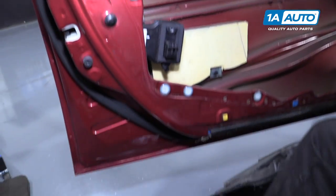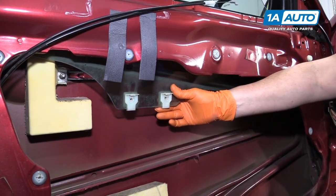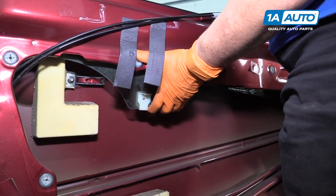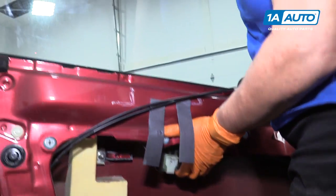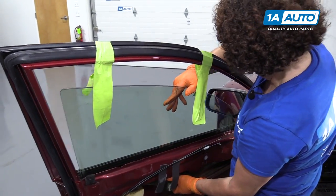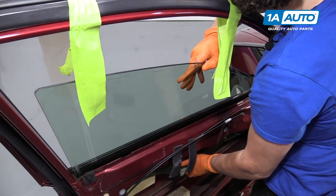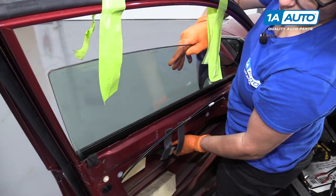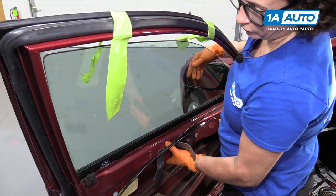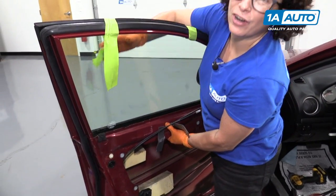Then I'm going to stand up and re-tape my window. You can see those window guides. If the window does come loose, you're just going to put the glass back in the rubber guides — one in the front, one in the back. At this point I'm going to stop and get new tape. You can shut it off now, thanks.